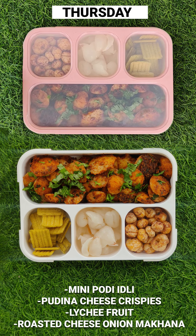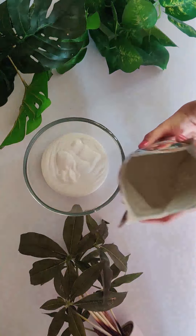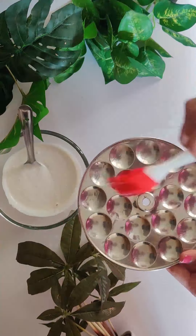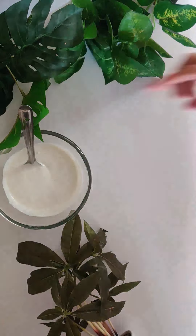Let's make different recipes in 15 minutes. Here we are using Farms2Families idli dosa batter. To this we will add some salt, mix it well and steam the mini idlis for around 5-10 minutes.